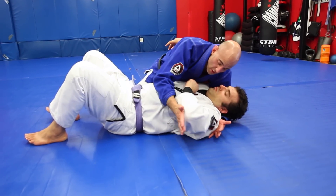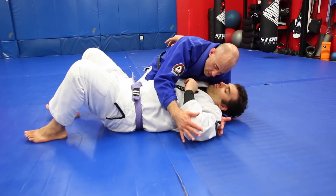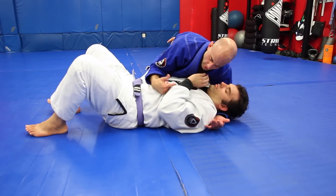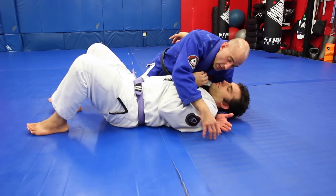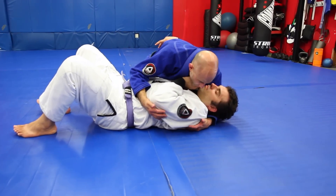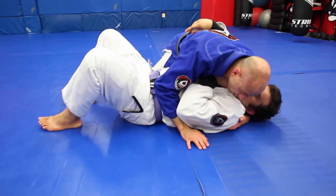Nobody likes it when their arm is away from their body, so 99.9% of the time when my partner feels that his elbow is vulnerable and his arm is kind of weak and away from his body, he's gonna try hard to close it. My whole goal with this triangle setup is to get him distracted by this so I can simply step over the head when he pulls the arm back into the body.